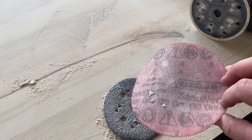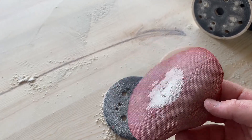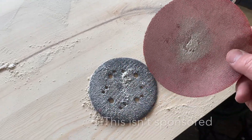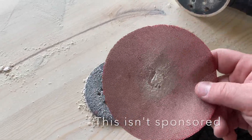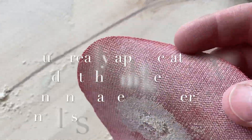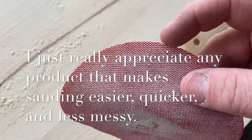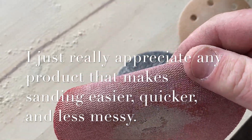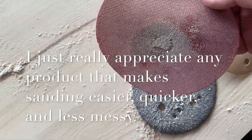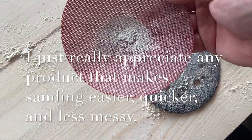A couple of observations: firstly, with this sand net you can run your compressor and blow through it to clean it out and it will be just like new. In fact, with the dust collection working like it should be, you never even have to do that — it keeps itself really clean. You can kind of see none of the abrasive has started to wear off the actual mesh yet. These have lasted me a long, long time.